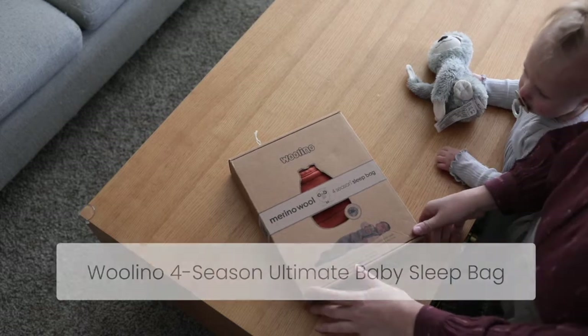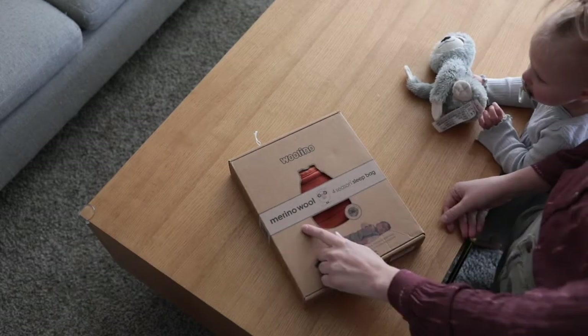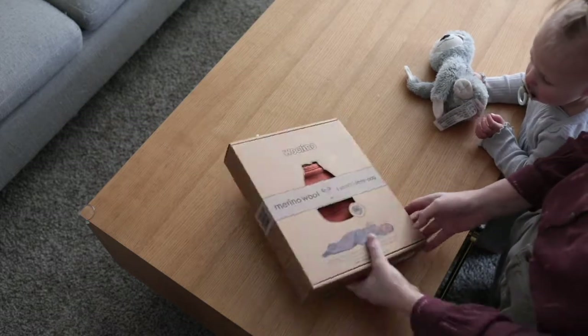Today we are unboxing the Woolino sleep sack that we absolutely love. It's made by Woolino, it's merino wool, and it's their four season sleep bag.